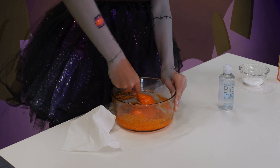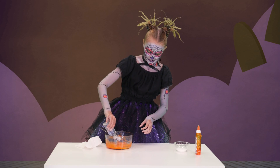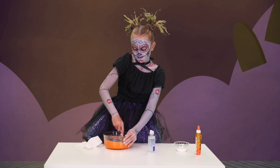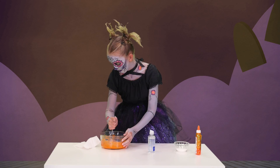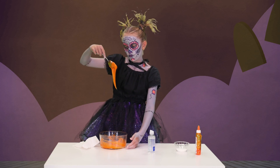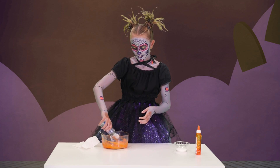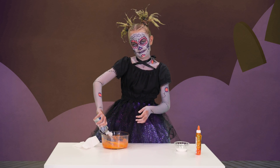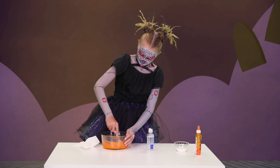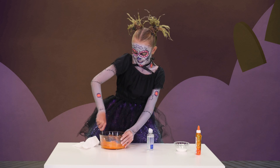Look at that. More contact solution. I love slime. I like the color orange — reminds me of a pumpkin. Or Halloween. Now it's starting to clump together like slime.